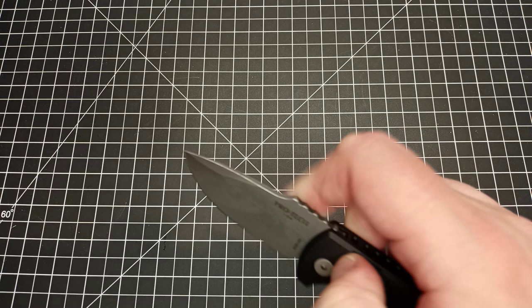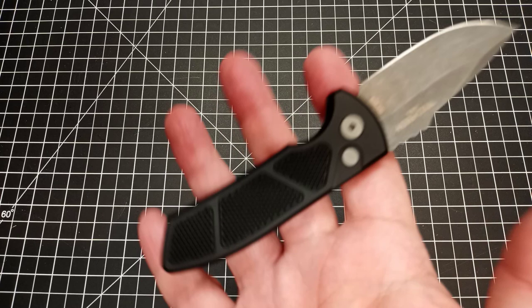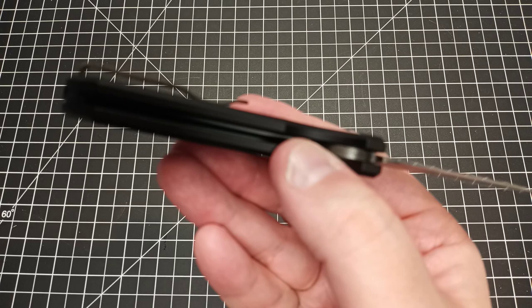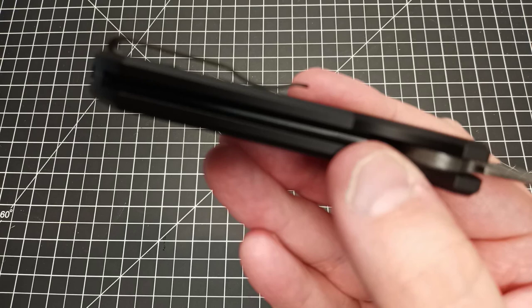As you probably know, Protech knives have some pretty awesome actions — very snappy. I like that. And another good thing I want to point out is that pocket clip — I'm loving it.